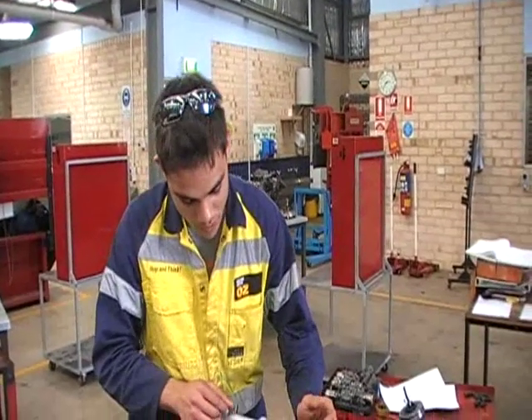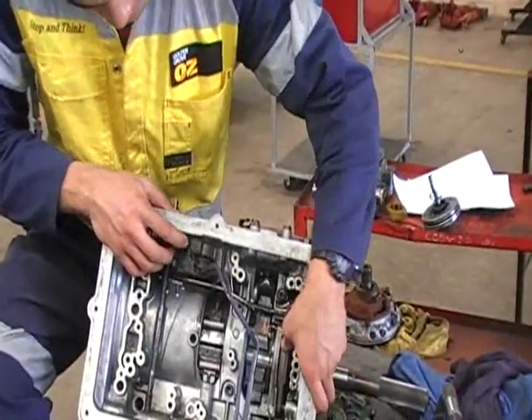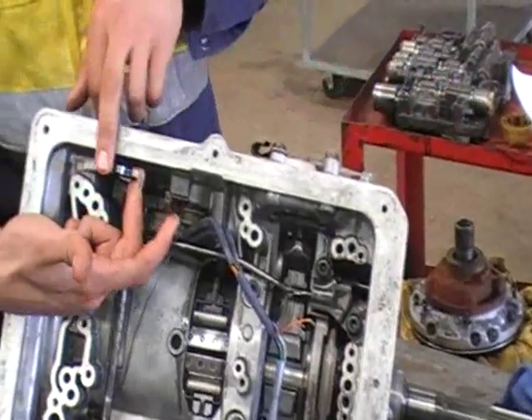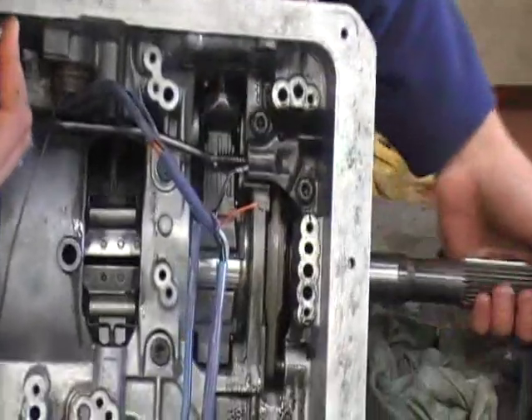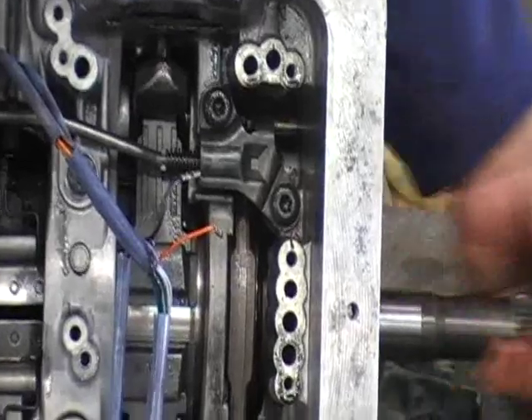Park, in this particular automatic transmission, is activated by selecting Park on your lever. It uses this rod to push down this hook here. When it's in Park, it locks the output shaft in place.